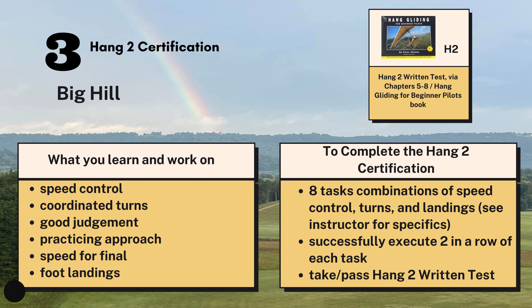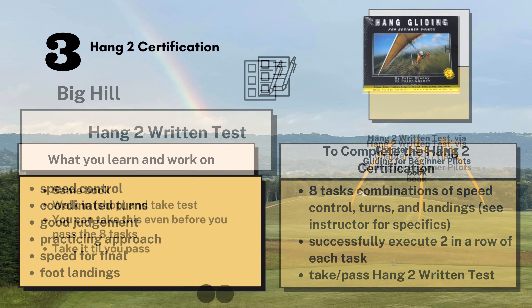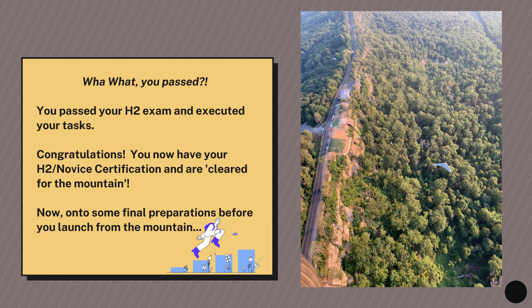You'll spend the majority of your time here, but it's very dependent on each person. For your Hang 2 written test you'll use the same book as the Hang 1 written test, and again don't hesitate to take this test. You take it until you pass, and when you take it you review your answers with the instructor — the goal really is that you understand the information. Once you pass your H2 exam and you've been cleared on the big hill, congratulations! You have your H2 and you're cleared for the mountain.